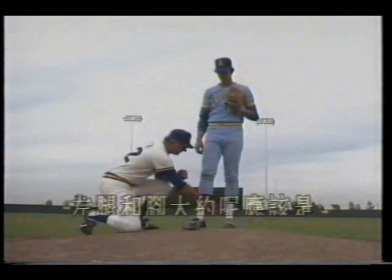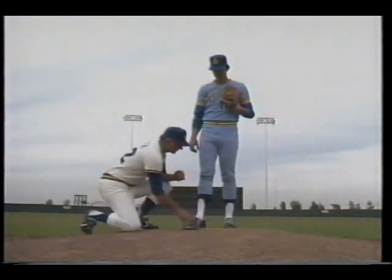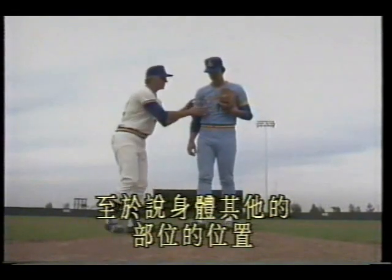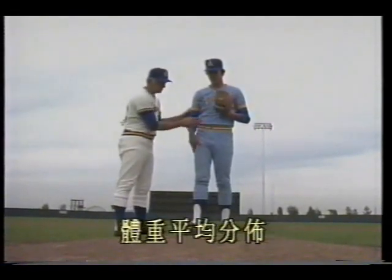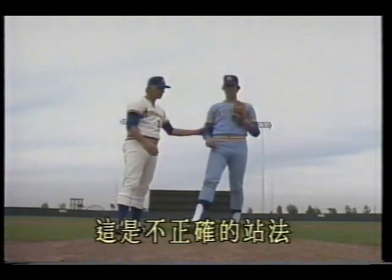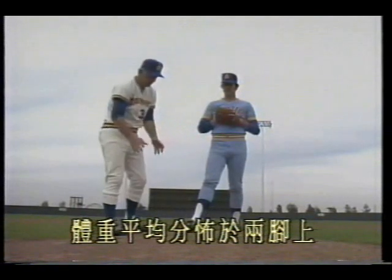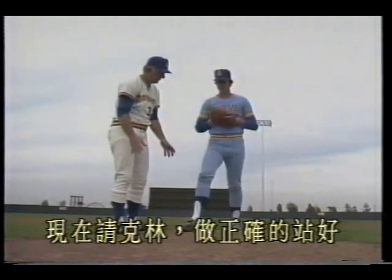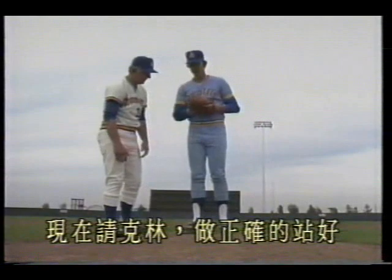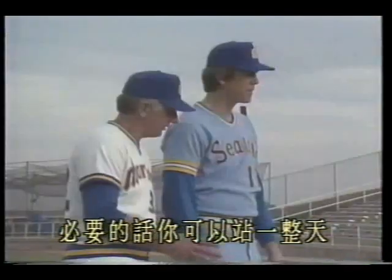That is the right foot position on the pitching rubber. The left leg and foot should be placed correctly. As for body position: the glove should be held close to the chest, weight evenly distributed — don't lean back on the left foot, that's incorrect. You want a comfortable stance with weight evenly distributed on both feet. Clem demonstrates the correct stance. Weight evenly distributed — you could stand like this all day.